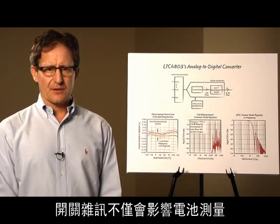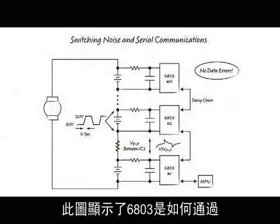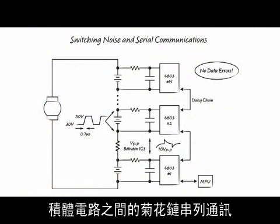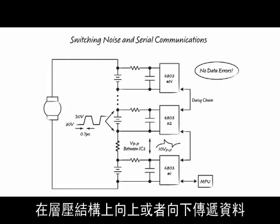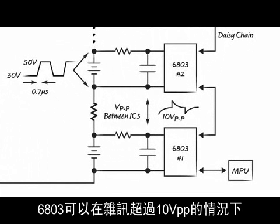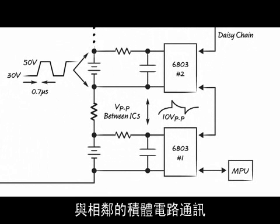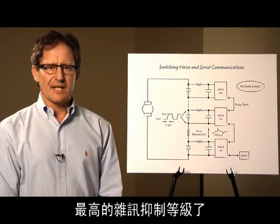Switching noise not only corrupts the cell measurements, it can corrupt the serial data as well. This figure illustrates how the 6803 can be stacked with serial communications daisy chained from IC to IC — no isolators are required. The data is passed up and down the stack using current instead of voltage. Switching noise creates voltage differences between adjacent ICs. The 6803 can communicate with more than 10 volt peak to peak noise between adjacent ICs. This level of noise immunity is the best on the market for BMS ICs.